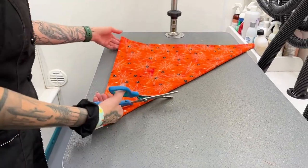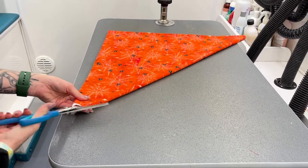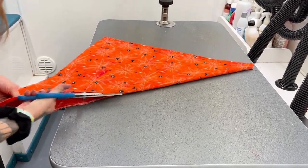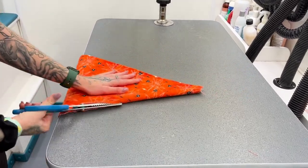So we've folded it diagonally. I'm going to find the crease, and I'm going to cut along the line. You don't want it too thick because then it's going to be hard to cut, and then it might end up uneven.